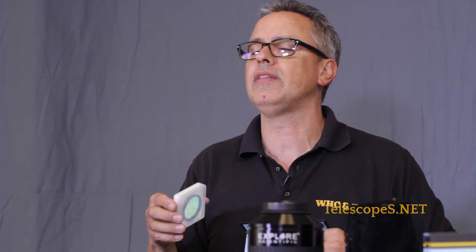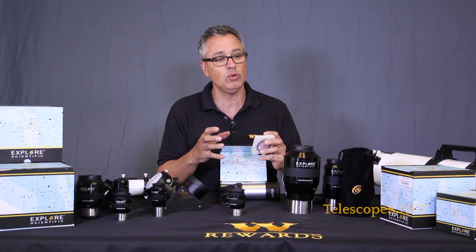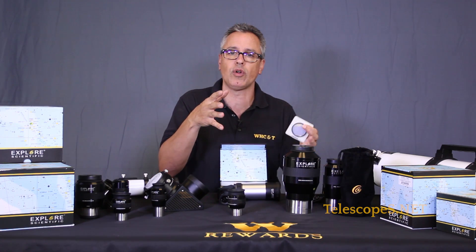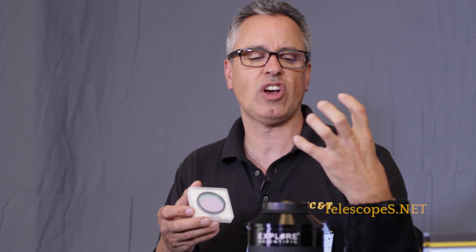There isn't necessarily one filter better than the other. I would say UHC is probably a good general purpose filter if you want to look at emission nebulae. These are designed to look at emission nebulae - those things that look red in photographs, not the blue ones or white light objects or stars. This will cut down light from stars but will enhance contrast on objects like the Lagoon Nebula or the Swan Nebula.